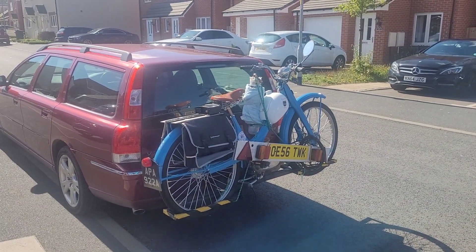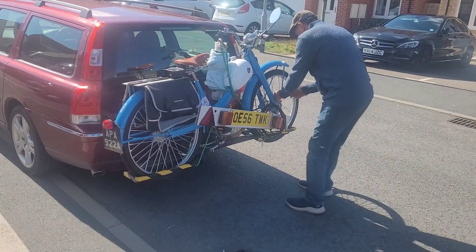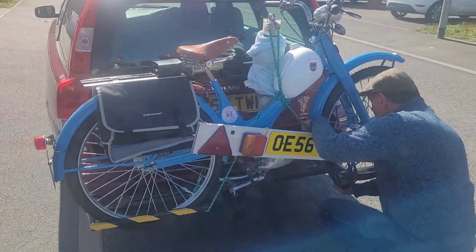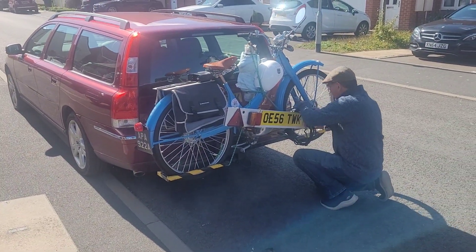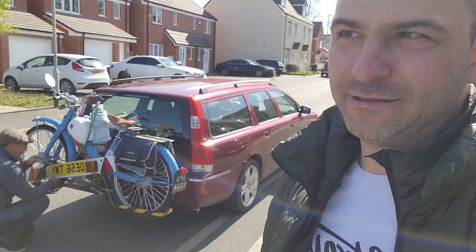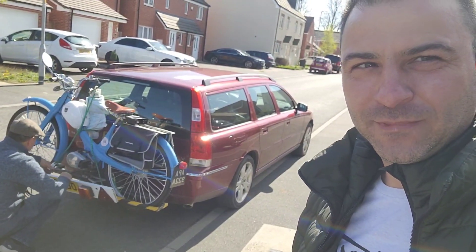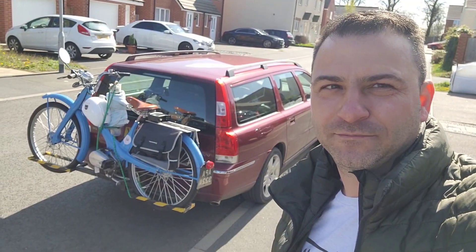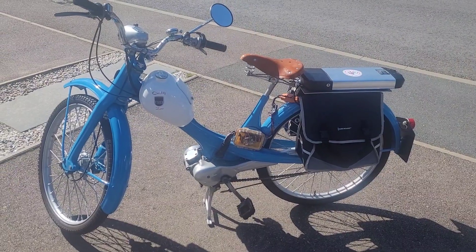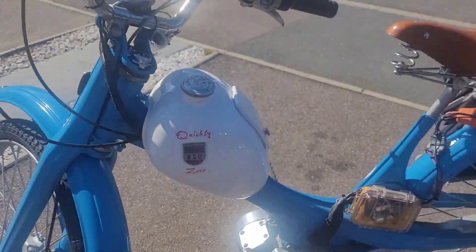Hello, good morning everybody! Today, 25th of April 2023, I have Mike here. He came to me with his electric Quickly to do a test drive and to show me his nice electric bike. I met Mike in 2018 when I bought my first Quickly from him, and since that time we've been keeping in touch. Today he's going to show us his electric Quickly.